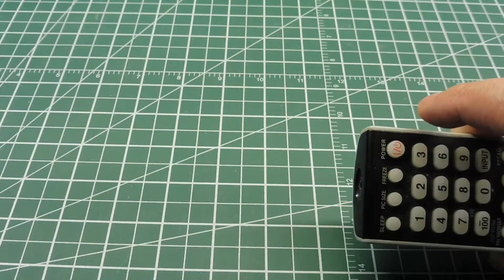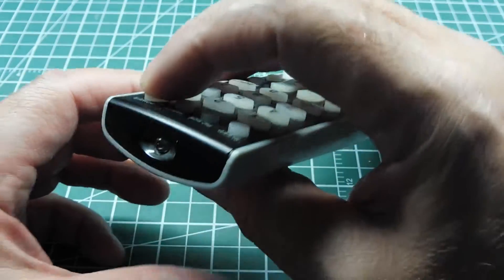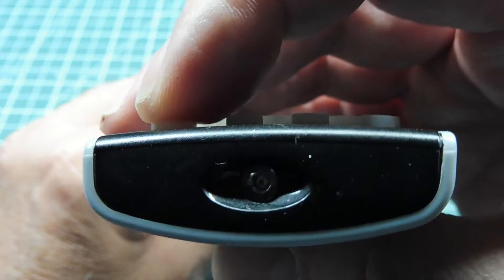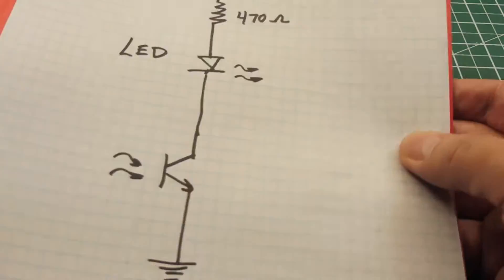Now another way to test these remotes — a little hack — if you point the remote at the camera and press a few buttons, you can see that the camera sensor is actually sensitive to infrared light and you can actually pick that up with the camera.